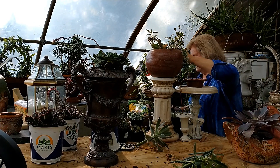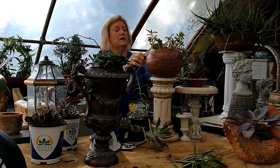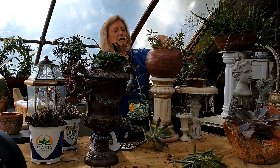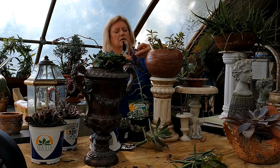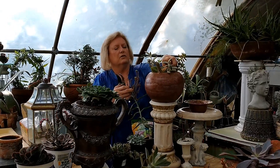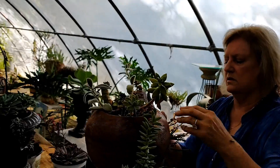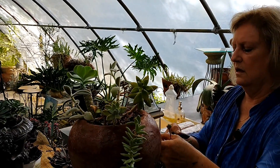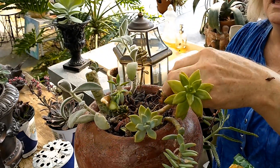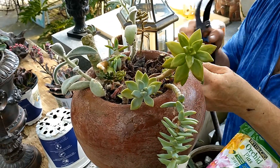I don't know what these are but I call them pom poms because they just have little stuff at the top. So I can push that stem down in there - get contact with the soil - and you'll have more little pom poms. This will turn into another really good, compact succulent garden once we get it all filled in.